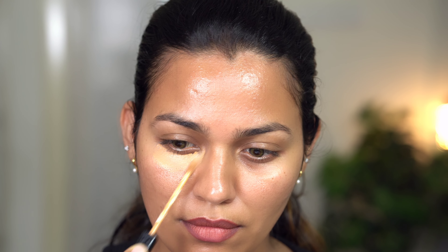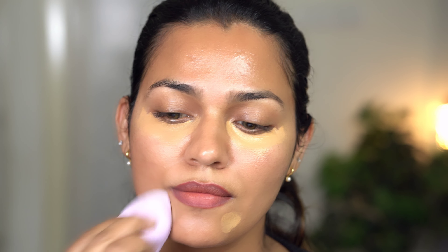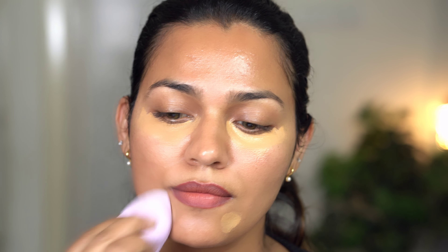Next, I am using the Fit Me Concealer in the shade 35 Deep. I would highly recommend this concealer because it blends so beautifully — a little more lighter blend — and it is also lightweight. I love the coverage this gives. This is also an oil-free formula. I love how pigmented this is.